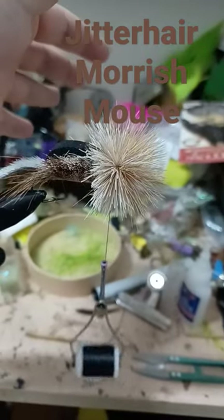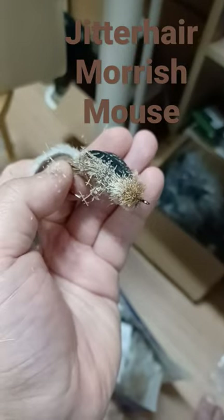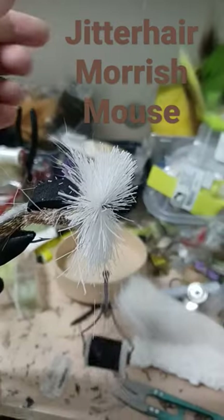Start spinning hair to make the head, then let's shape the head. Add white belly hair, spin it in and pack it tight.